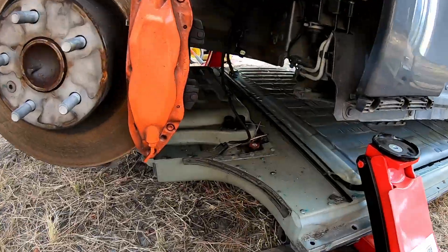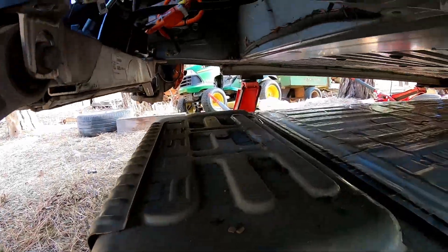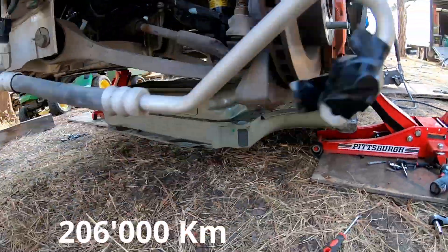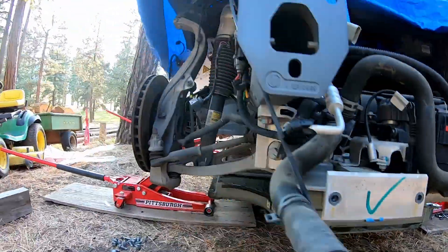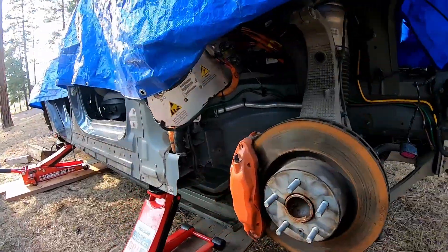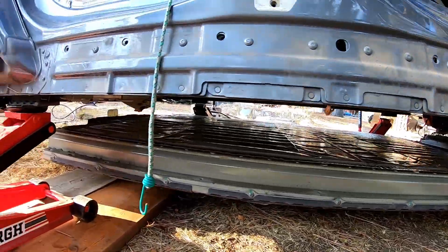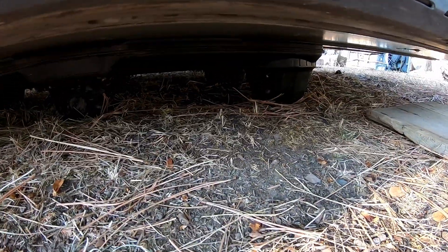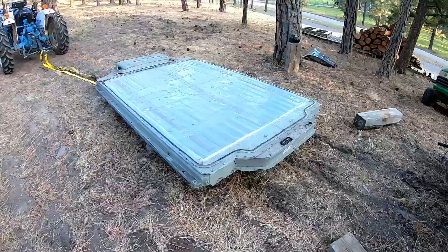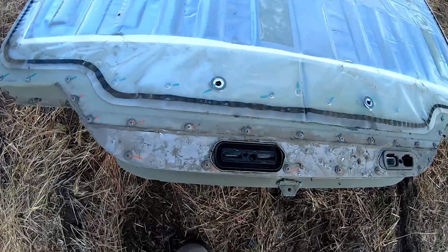The donor car is a 2013 Tesla Model S we bought from a salvage auction with 128,000 miles. What we're seeing here is after dropping the battery pack out of that one — we used four floor jacks to raise up the car body, and the battery pack sits on pallets. That's how we got it out. Here it is — the battery pack out on the back end.